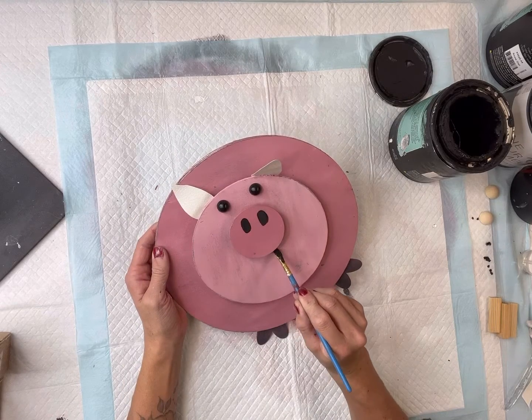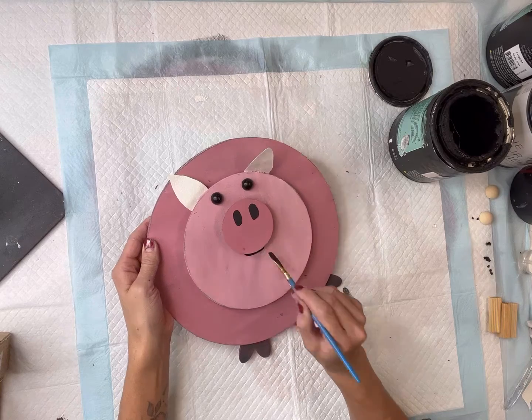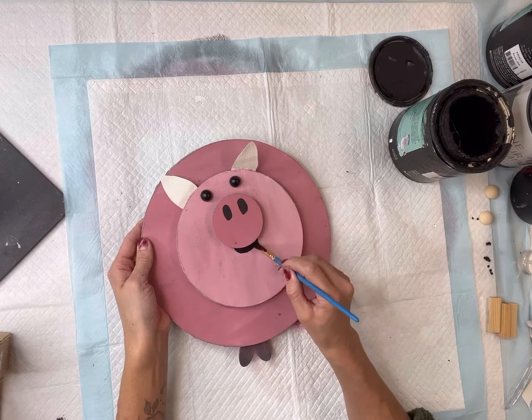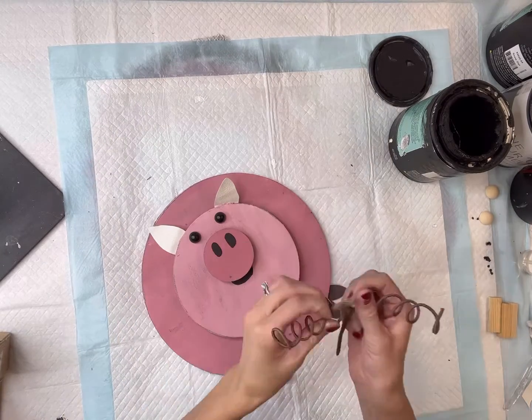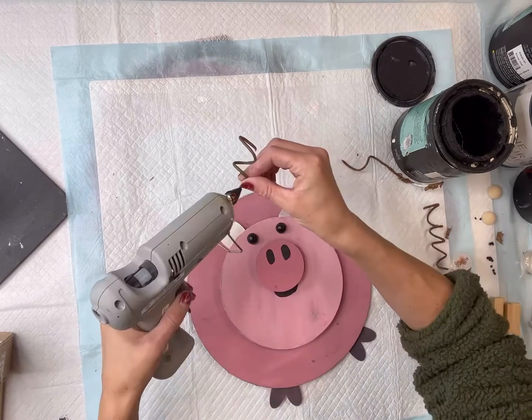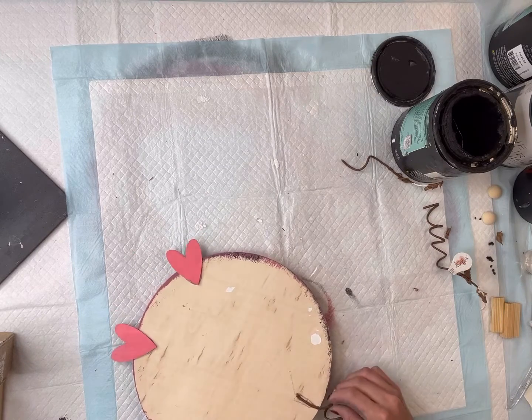To finish the pig off I'm going to add a little mouth — I'm just adding black paint underneath the smaller circle. I like how I raised everything but you do not have to do that. I found this floral piece at Hobby Lobby and I'm going to glue it on the back side — that's going to be the little piggy's tail.